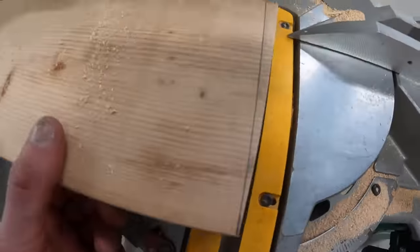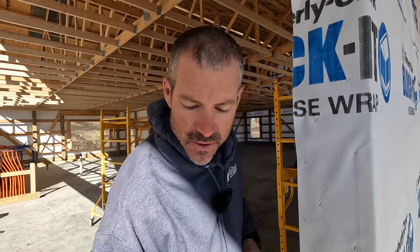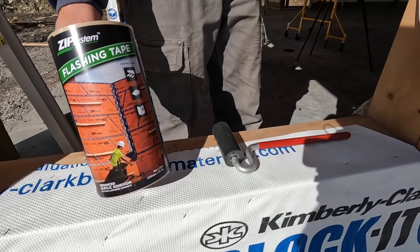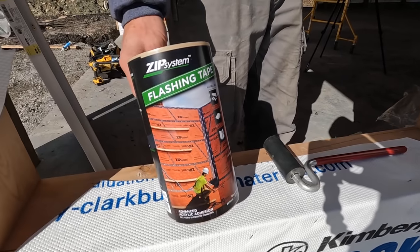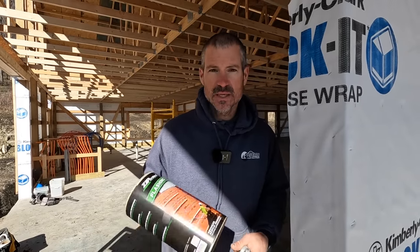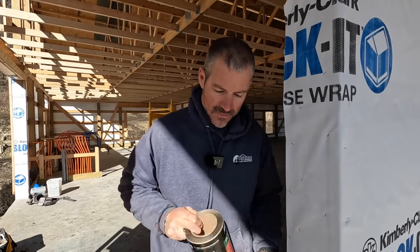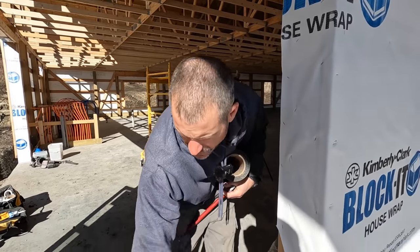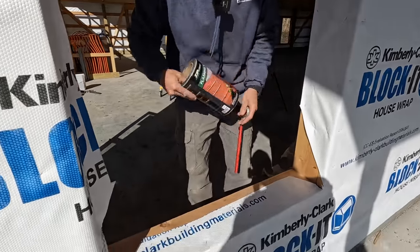That's so if the window ever fails, it'll hit our window flashing and go down. So the first thing we're going to do — we're using the zip tape flashing, this is nine-inch flashing. It's just what works for us. First thing we're going to do is put flashing on this bottom sill and up the sides four to six inches.